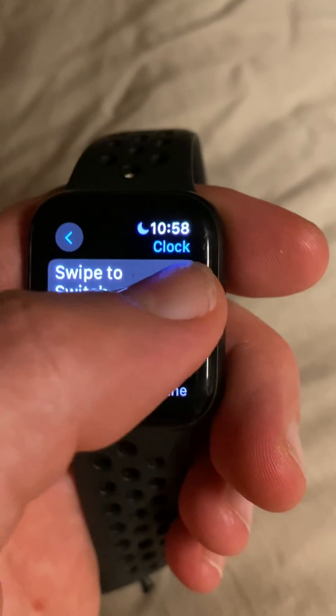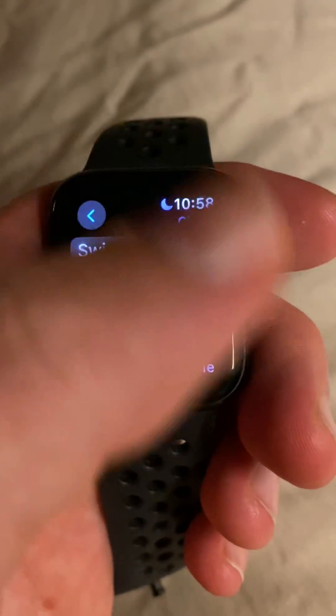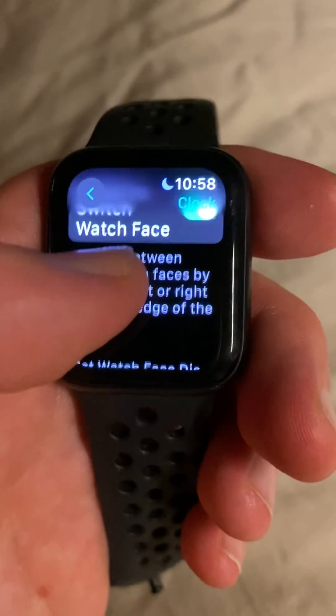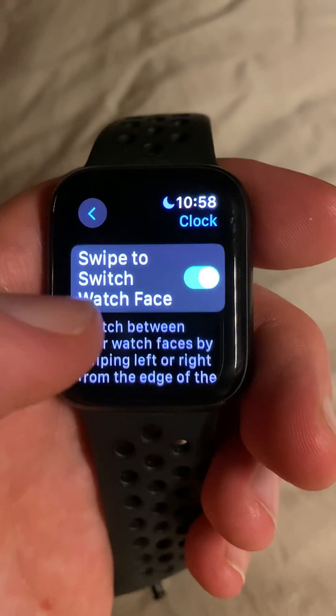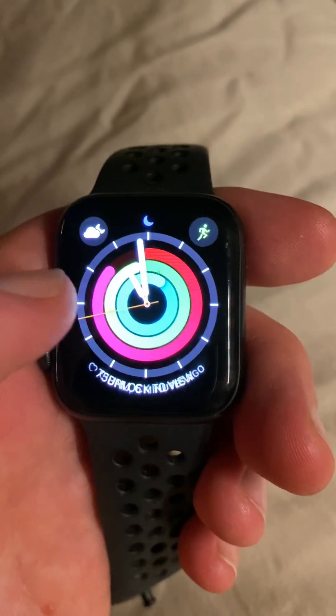If you don't want to swipe and want to keep it locked in, you just turn it off. But I like this feature — being able to swipe across and have different watch faces. Hope that helps, enjoy it!